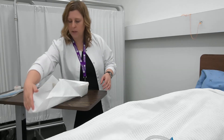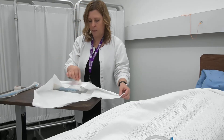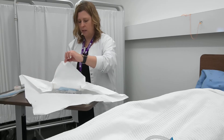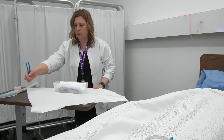This first fold will go down this way, then the sides, keeping in mind that I have that one-inch contaminated border.